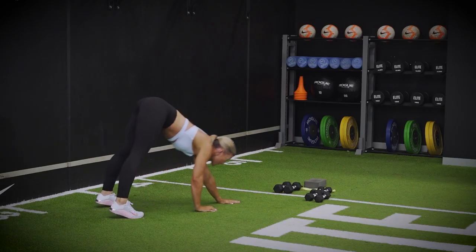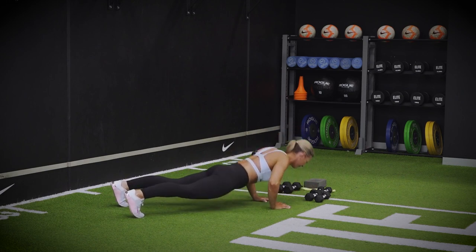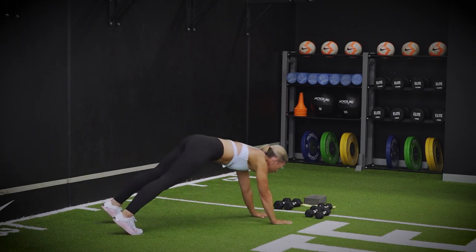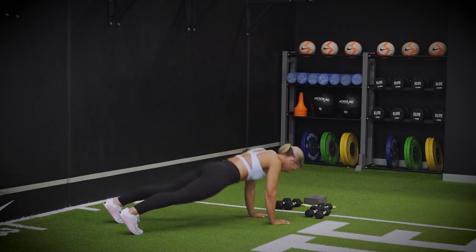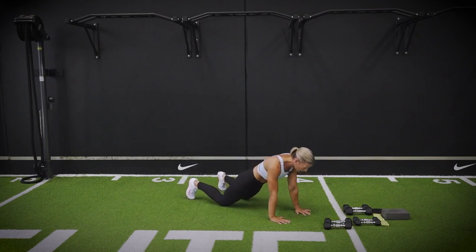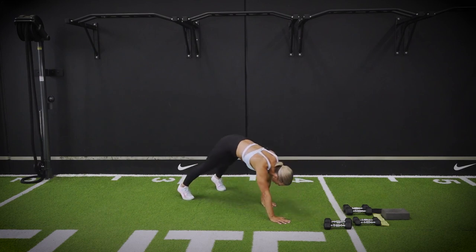Two more. Last two — walking out. Walk in. One more. Remember, if you need to, slow it down. Come onto the knees if you need. Walk in.